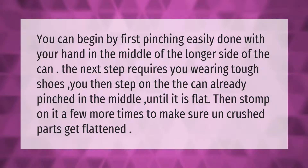You can begin by first pinching the can — easily done with your hand in the middle of the longer side. The next step requires you to wear tough shoes. You then step on the can, already pinched in the middle, until it is flat. Then stomp on it a few more times to make sure any uncrushed parts get flattened.